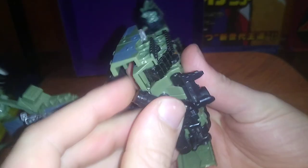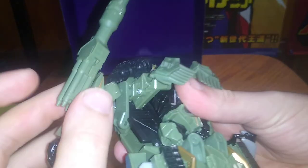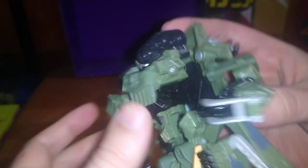Now we start with the torso. Pull these panels down, form the legs, flip out the feet pieces. There we got the legs all done. Flip up the torso, flip up these treads, and there we got the lower body all done. Turn this panel around, and now we're going to tab these panels into those little pegs right there, and lock Brawl's cannon arm into place — second verse, just like the first.